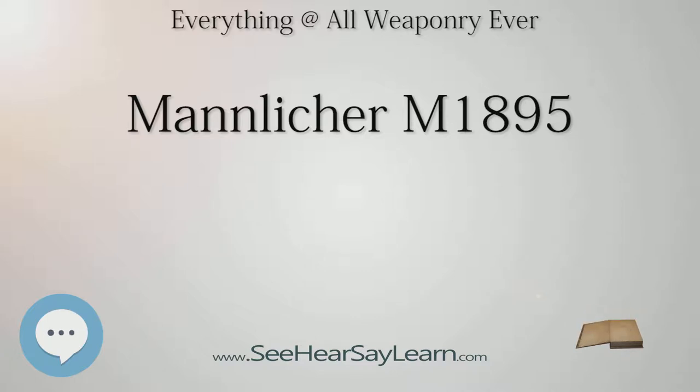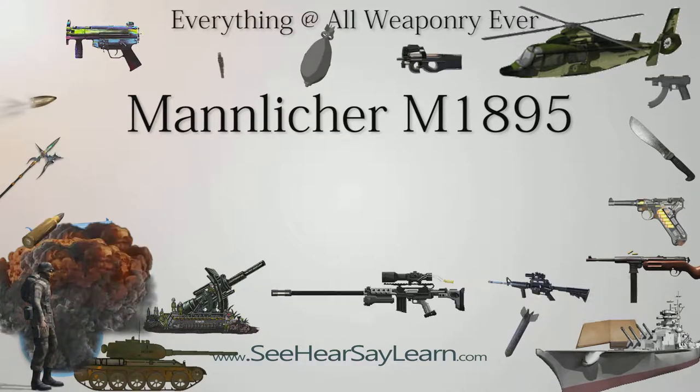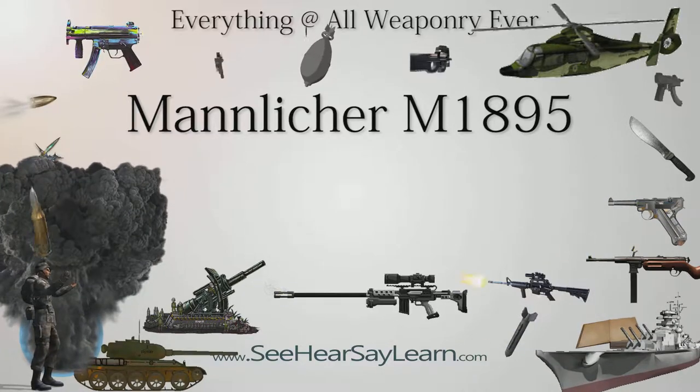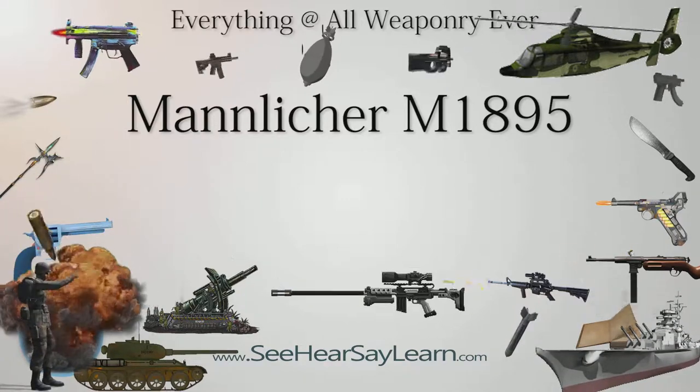The basic variant was the Infantry Repeating Rifle M1895 (German: Infanterie-Repetier-Gewehr M1895), chambered for the 8×50mmR Mannlicher cartridge. Its iron sights were graduated to 326 hundred paces — 225 to 1,950 m. It was used during World War I by the majority of the Austro-Hungarian Army troops.